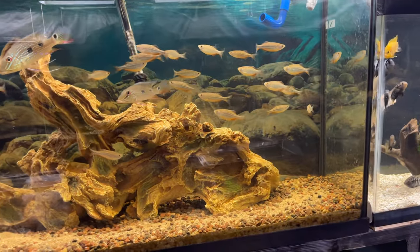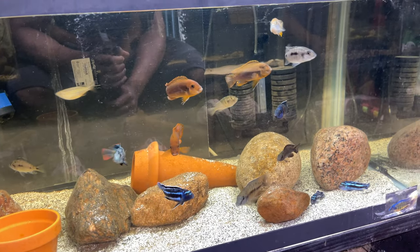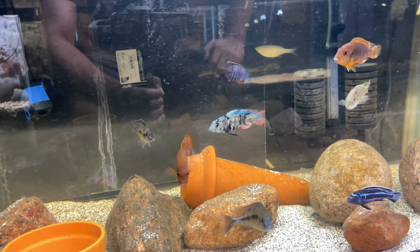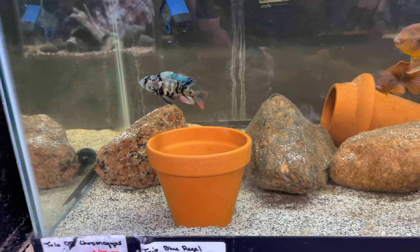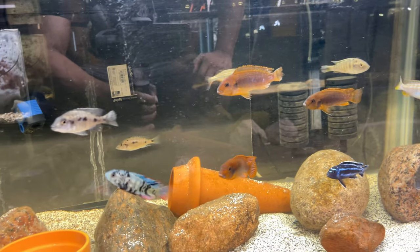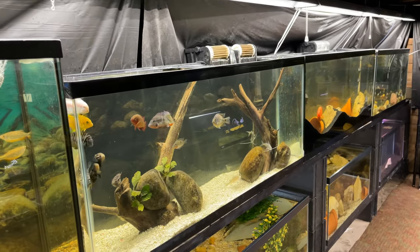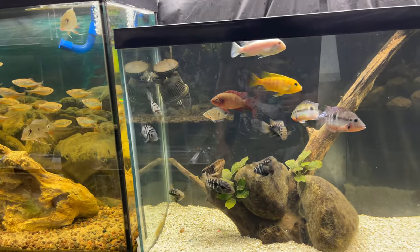Up in this tank we got some more breeders — kind of a mixed tank. You can see a rusty cichlid in here that's holding, and a nice peacock male, I think that's a blue regal. Then we got our tangerine tigers starting to get some color — that's the male right there. I definitely got some fry out of them already, just raising them up. This tank is more of a dirtier setup because I find I get more fry that way.